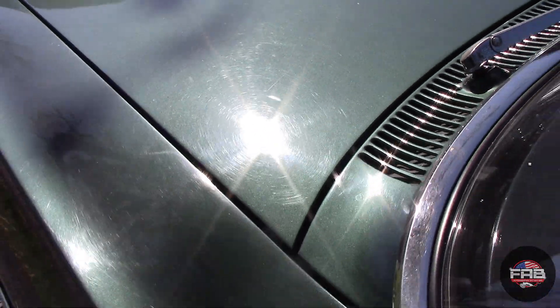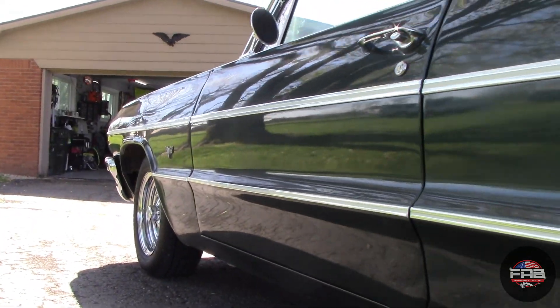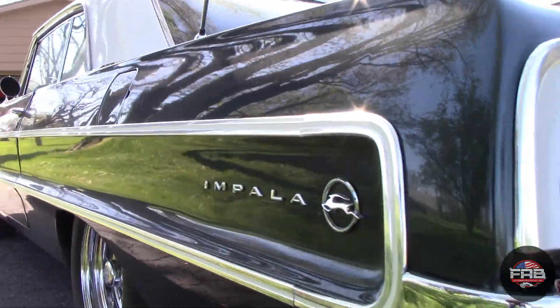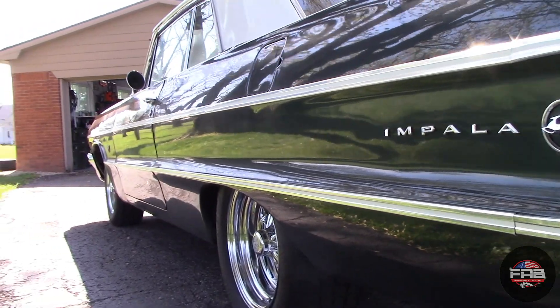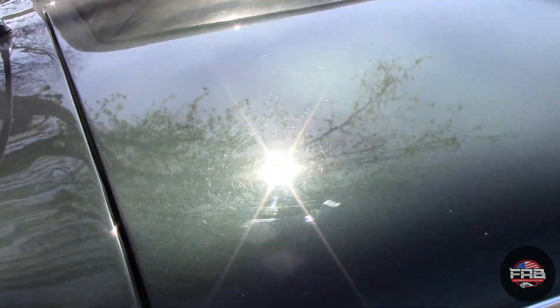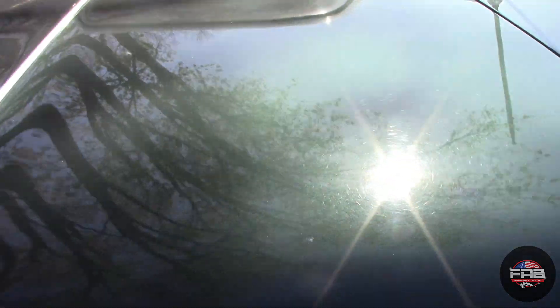As you can see, tons and tons of swirls — that was my main concern. This entire detail was about removing as many swirls as I could, because swirls hide gloss. The white top also had swirls and the paint was thin. I did use my paint thickness gauge and did that when the customer was at the house to show them the paint thickness all the way around. The front fenders were pretty thin, the top was thin. I found some mud in it as well, but it looked really good — you wouldn't even be able to tell unless you knew what to look for.